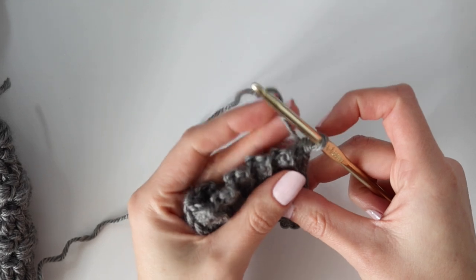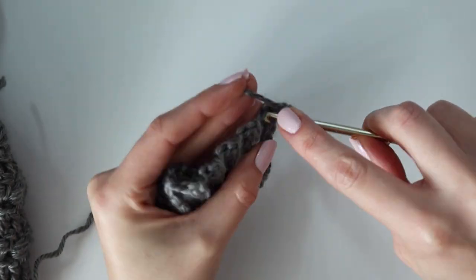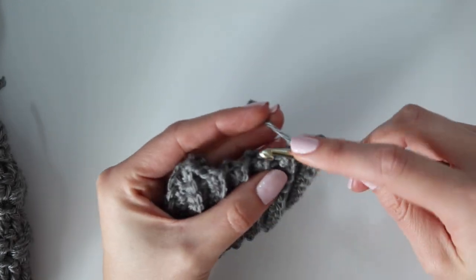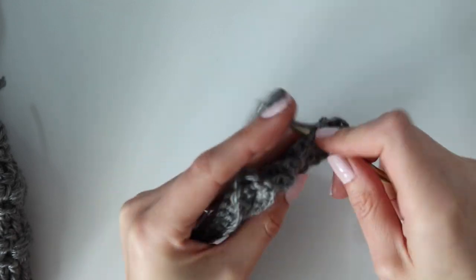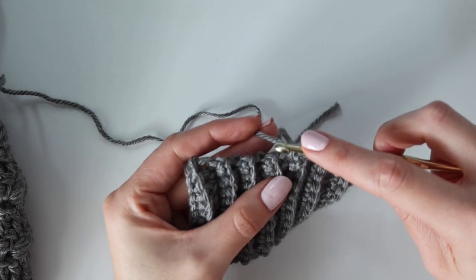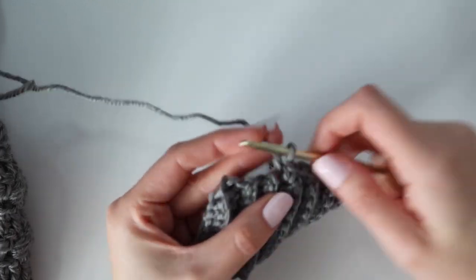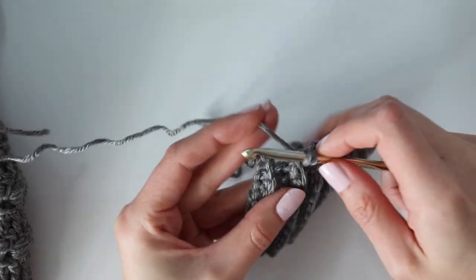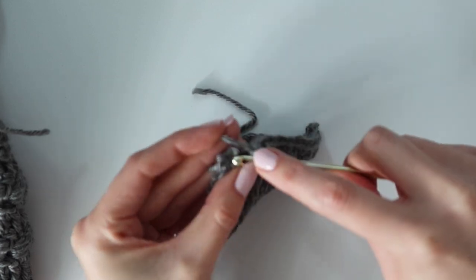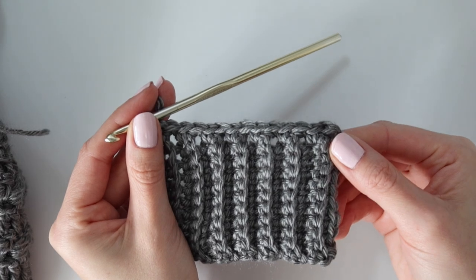Now we're starting row one of the main body. For this row we're working into the ends of the rows of the ribbing, so do not chain. Start with one single crochet into the very end of that last ribbing row, then work a single crochet into the end of the next row, and just do this all the way across — one stitch per ribbing row. Because you're working into the ends of rows and not into an actual stitch it might be a little difficult at first, but it doesn't matter exactly where you put your hook as long as it's secure. The most important thing is one single crochet per ribbing row. For the size small back panel I'll finish row one with 74 single crochet.